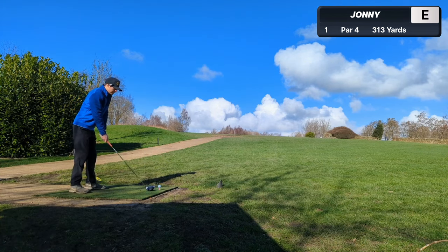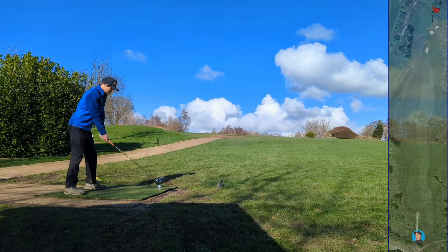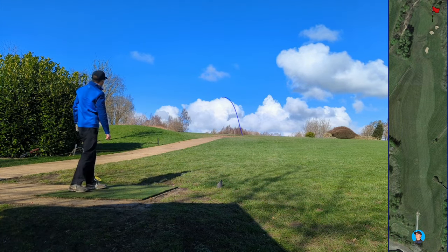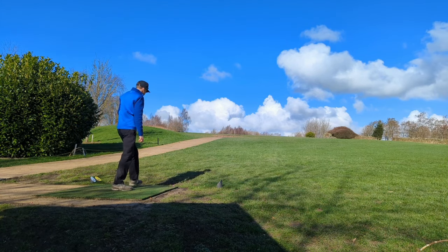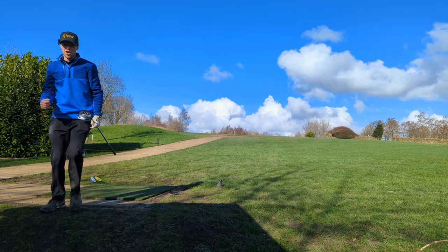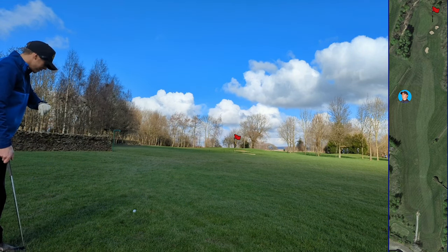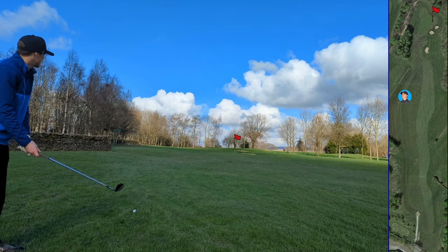Shortened course, so might even break par if we play well. It's a heely draw to start, but it's fading back. Maybe just catch the fairway up the left. By no means my best strike with the driver, but it's turned out well - we're in the fairway. It's 86 to cover the bunker on the line to the flag.